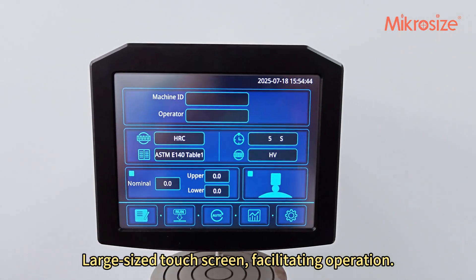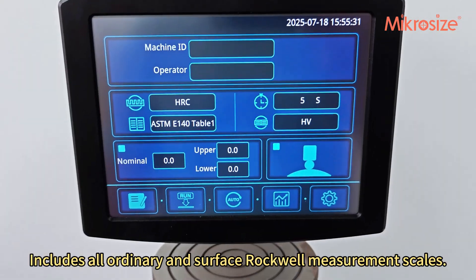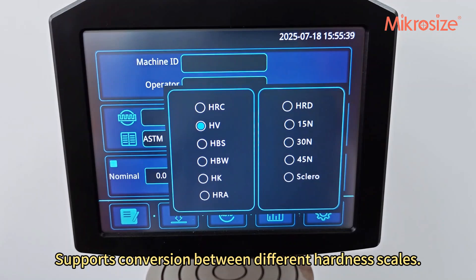The large-size touchscreen facilitates operation. The press head features an easy and quick replacement design, includes all ordinary and surface Rockwell measurement scales, and supports conversion between different hardness scales.